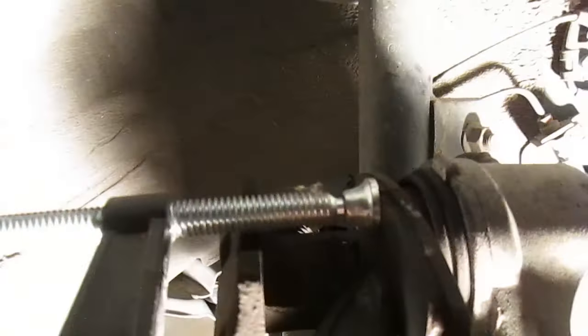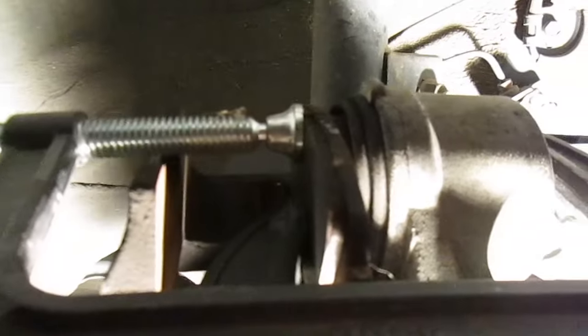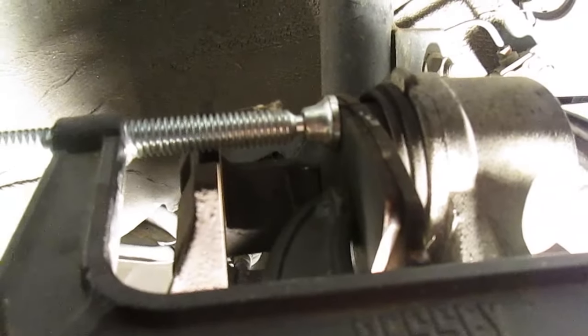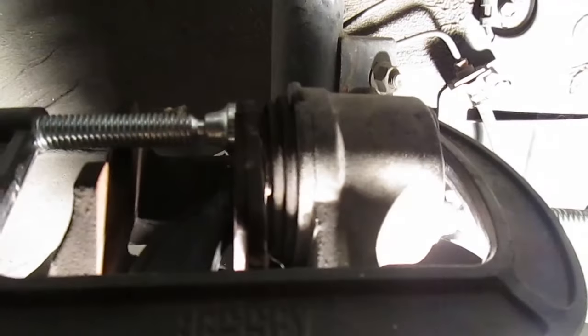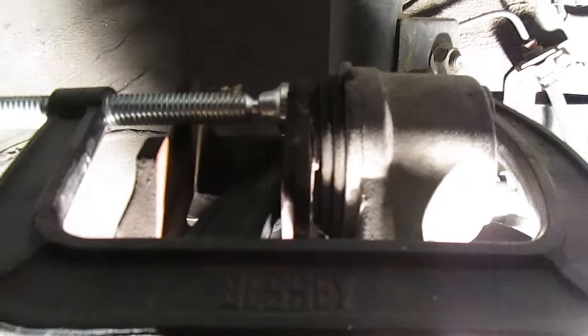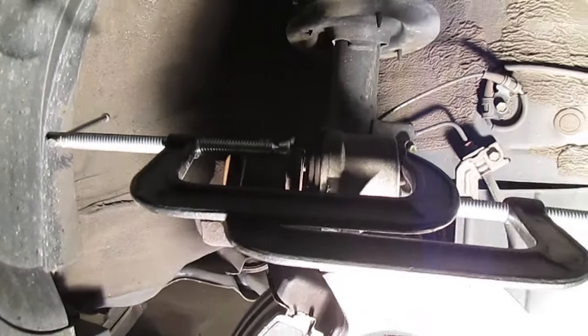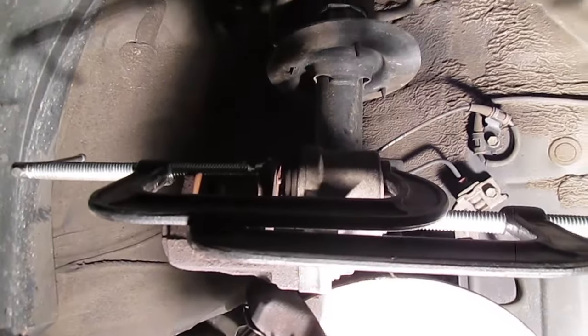When I only had the one clamp — and this is only a three or four year old car — that piston wasn't budging because I was pushing too unevenly. I was worried it was seized up and I'd have to replace it, but then I realized it was just uneven. So don't make the same mistake that I did.